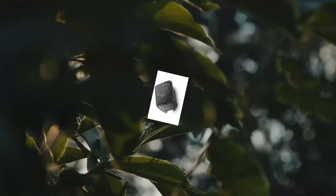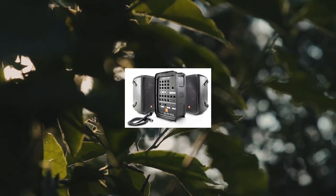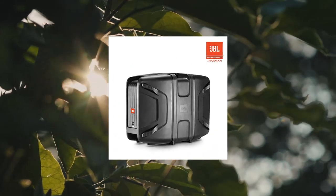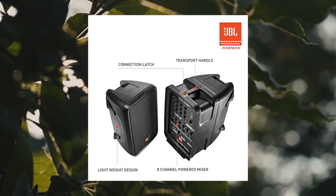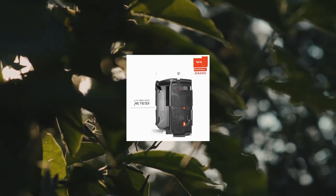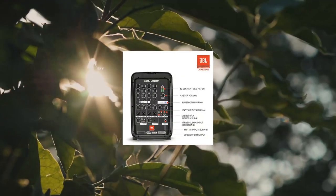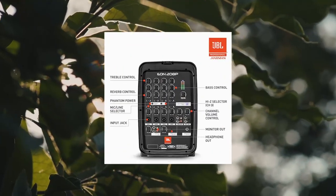JBL Professional EON Two 100 8P Portable All-In-One 2-Way PA System with 8-channel mixer and Bluetooth. Legendary JBL audio quality and versatile operation. The detachable 8-channel mixer features professional I/O, thoughtfully designed controls, and Bluetooth audio for best-in-class performance.